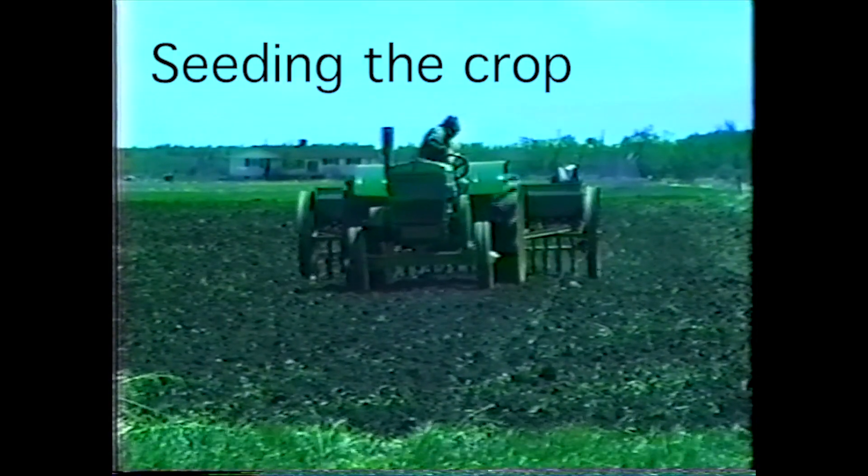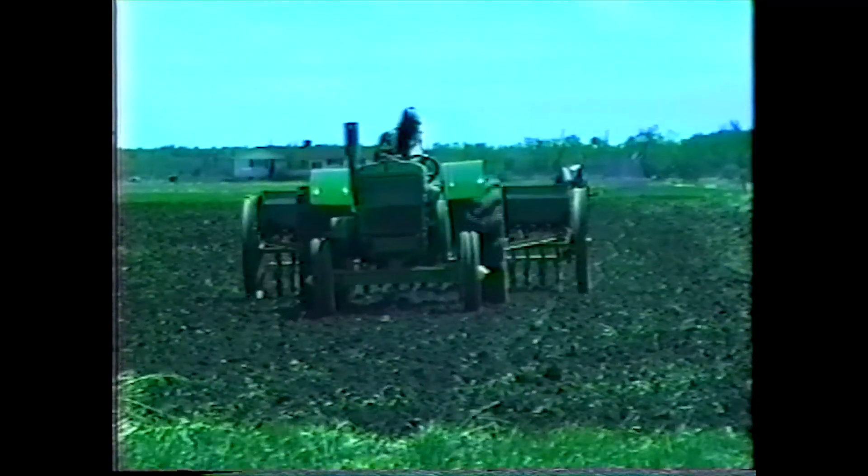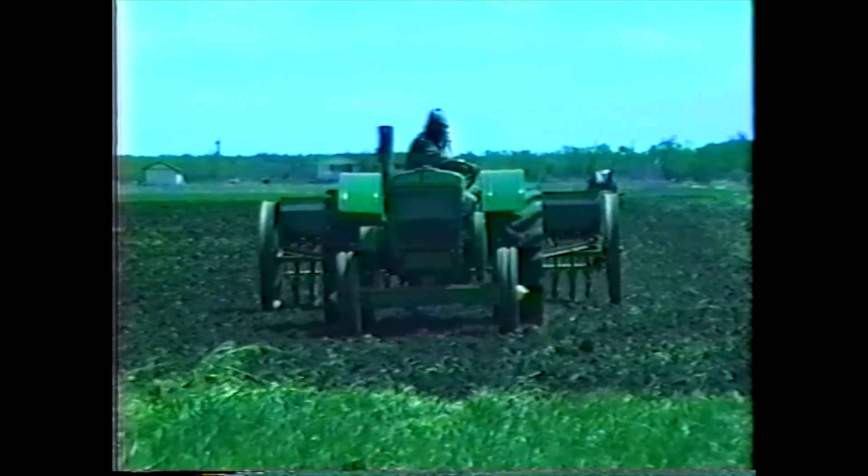This is where we are sowing the grain, and that was with the seed growth, and it was all certified seeds that I put in.